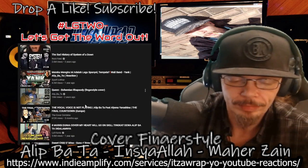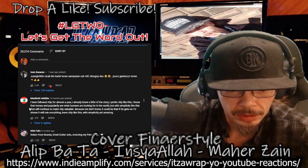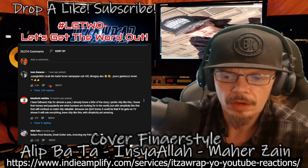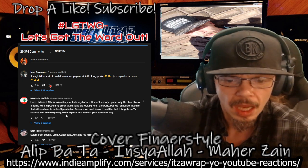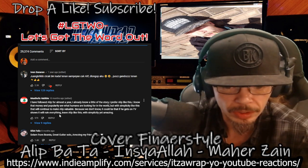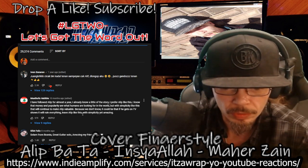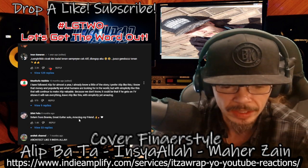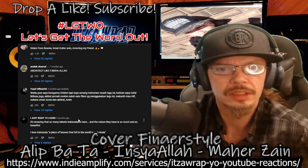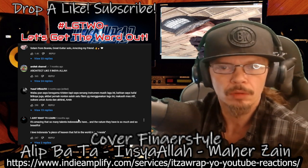Let's see what the comments say - I probably won't be able to read them, probably Indonesian. One comment says: 'I have followed Alip for almost a year. I prefer Alip like this. Money and popularity are what humans look for, but with simplicity like this, I will continue to make Alip valuable. If he gets on TV, it could ruin everything. Leave Alip like this with simplicity - that's amazing.' I think he likes just getting on video and playing the guitar - some of his favorite songs, some of his original songs. It's just really cool.